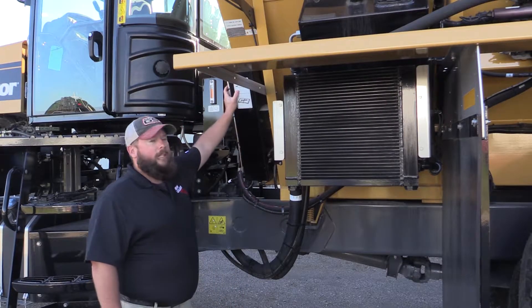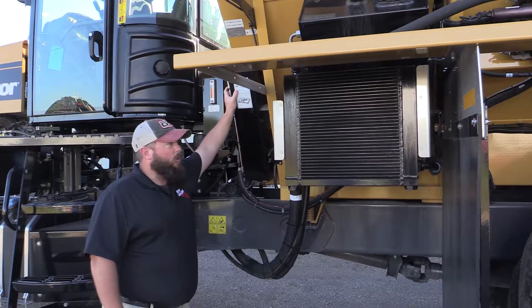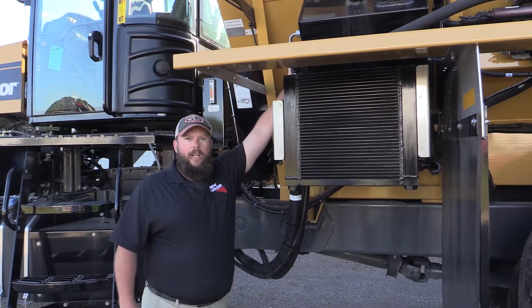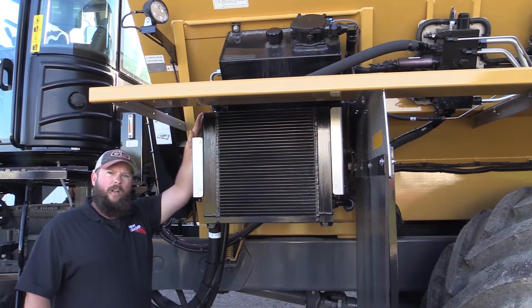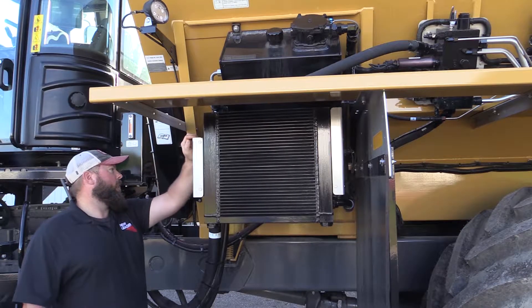We'll start right away with our pressurized oiler. We need to have 75% diesel fuel and 25% new oil in it. We'll move right along to our 24 gallon hydraulic tank and our 80,000 BTU hydraulic cooler. It's thermostatically controlled at 120 degrees to click on, making sure we're not heating up that oil in the system.